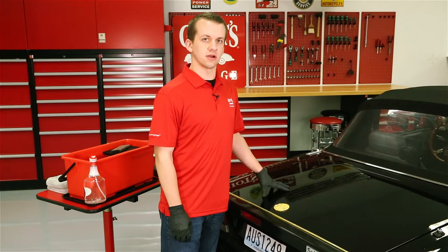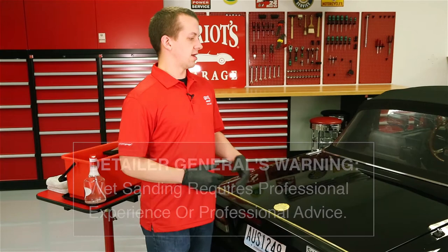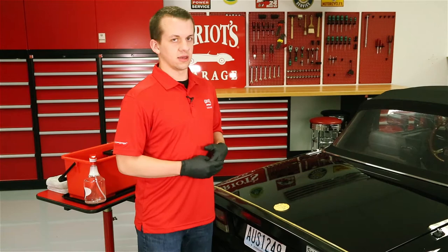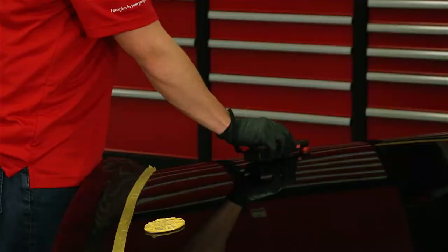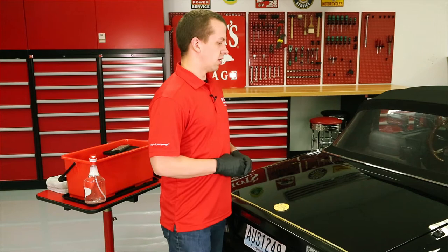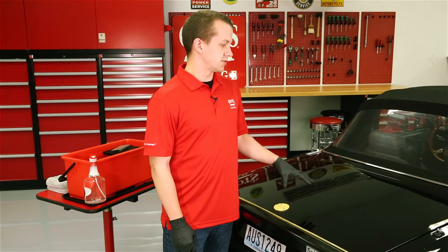Wet sanding is not something that you want to just pick up and get after on your own vehicles if you've never done it before. We definitely recommend professional experience or professional advice if you're going to take on a project like this. With random orbital and rotary polishing you're removing paint — with random orbitals you're removing it at a slower level than with a rotary, and wet sanding removes paint significantly faster than a rotary tool. So you always want to measure the paint ideally prior to wet sanding. Specifically on a respray, we don't know what type of paint the painter used or how many coats, so we always want to measure first. We've done that and determined there is enough film on this finish to go ahead and do some minor wet sanding.